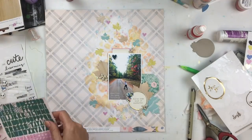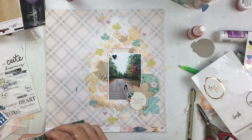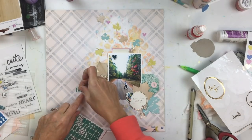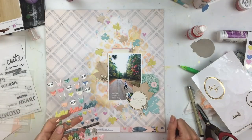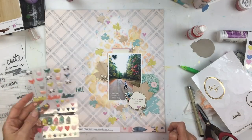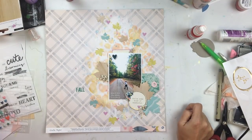The title of my page is going to be 'This Is Why They Call It Fall.' I'm going to use some green letters because I wanted the word 'fall' in green — it kind of goes with the green tag and picks up on that. I wasn't sure how I was going to do the rest of the letters yet, and I know I also want to do some stitching.